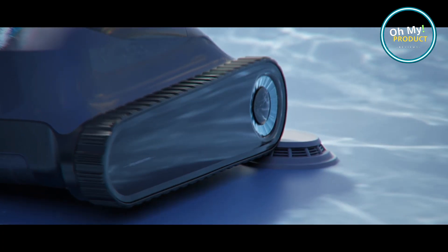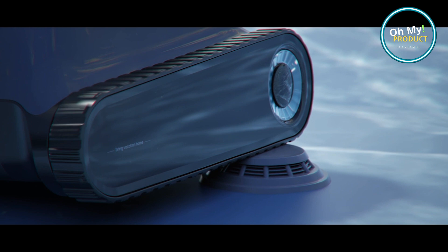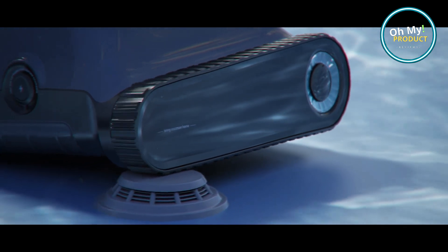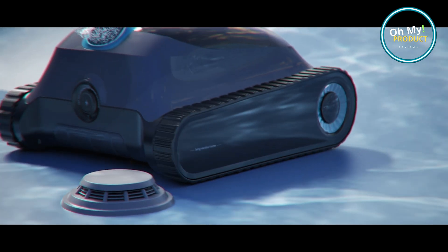This isn't just a pool cleaner, it's a revolution in pool maintenance. With its advanced AI technology, the Aper Scuba S1 navigates your pool with precision, leaving no corner untouched.